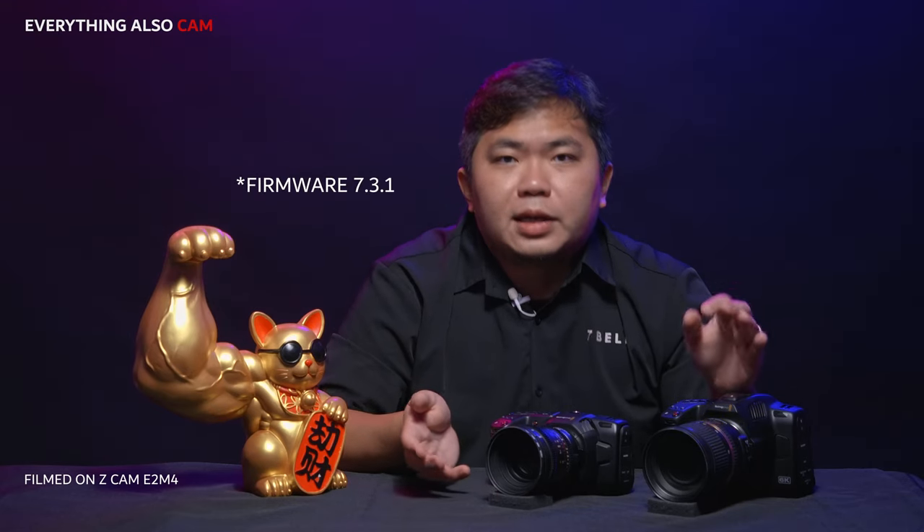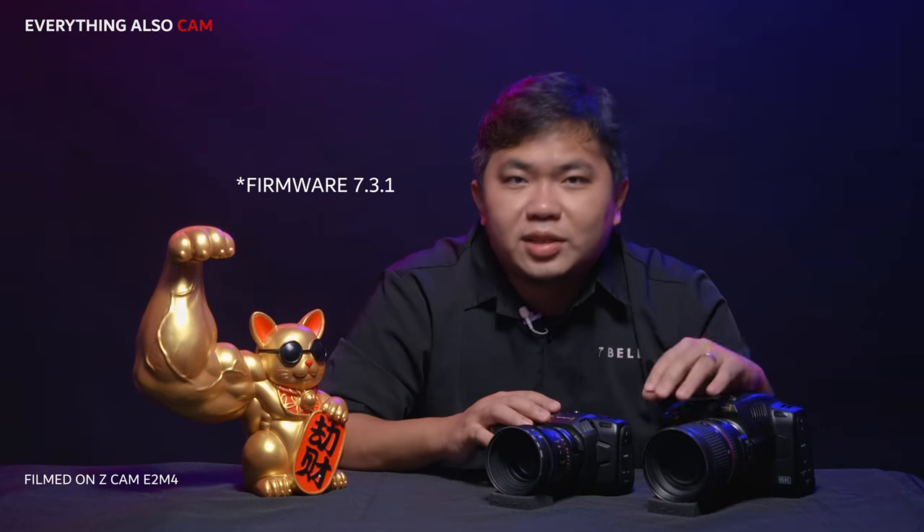Now that firmware 7.3 is out, let us see what it does — and most importantly, whether the Gen 5 in the 4K matches the Gen 5 in the 6K Pro.